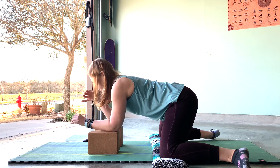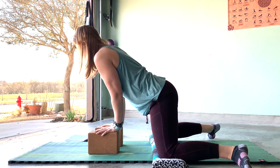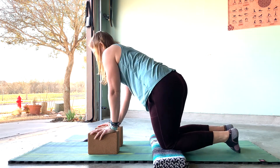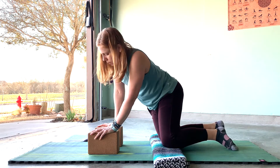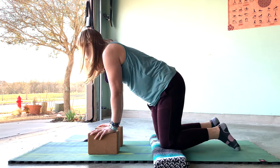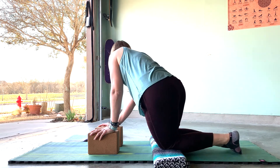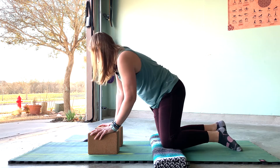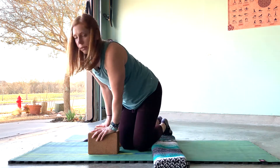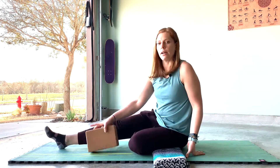Slowly come up. Bring the knees together and just sway the hips side to side. From here, we're going to come down to our bottom and take the feet out in front for caterpillar.